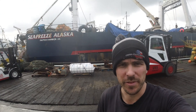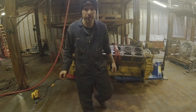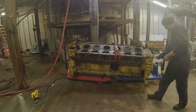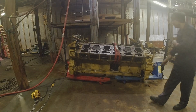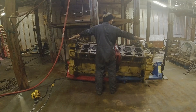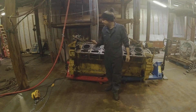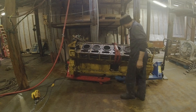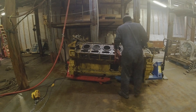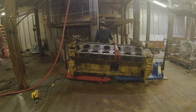Here she is — the Seafreeze Alaska, a 300-foot fisher processor trawler that we just pulled that Caterpillar off. I came back from lunch and they got the cat moved with two pallet jacks, so that's a pretty good indicator of how long it is. I can reach out six feet with my arms, so this thing is really only a bit longer than six feet. It's pretty crazy how small and compact of a package — this V12 is not that big.